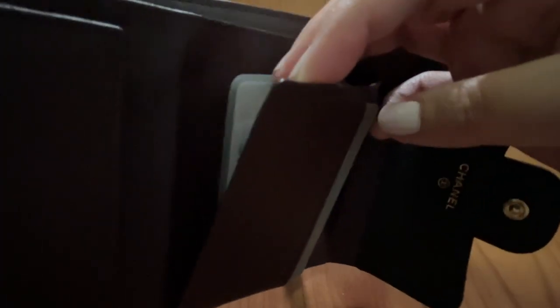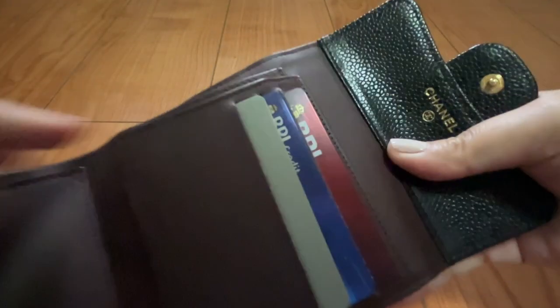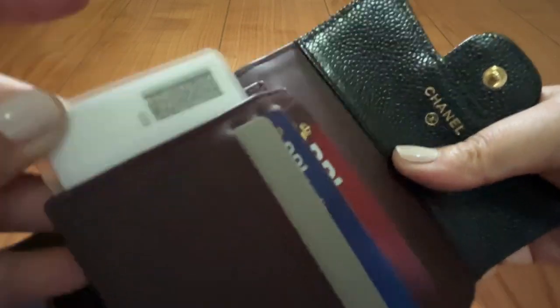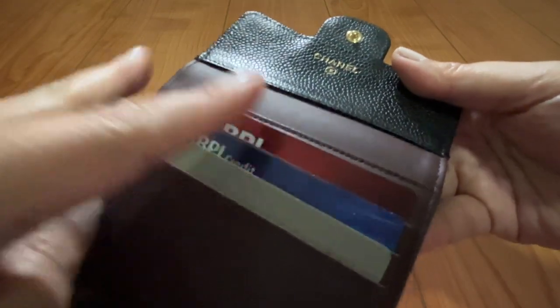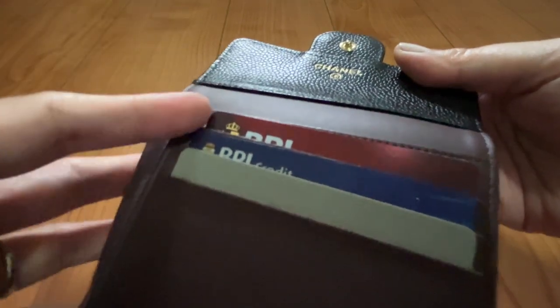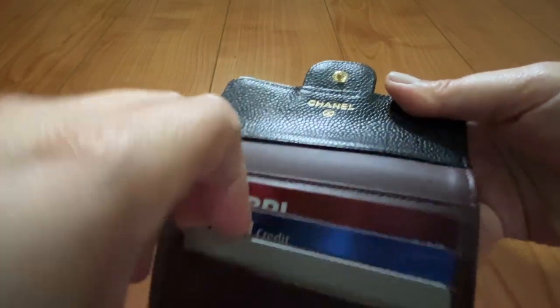On the other side there's a similar flap where I put my driver's license — you can easily take it out and put it back. It won't fit in the regular card compartments because it has its own jacket. The other card slots hold my credit card, debit card, and my frequently used membership card, the SM Prestige.